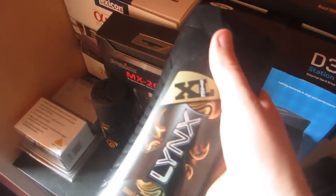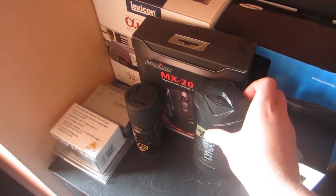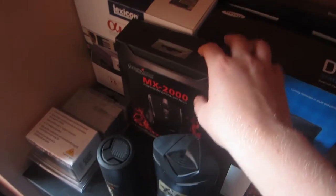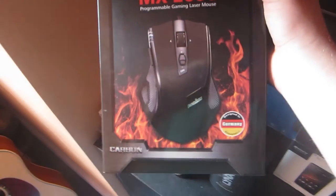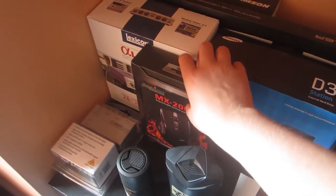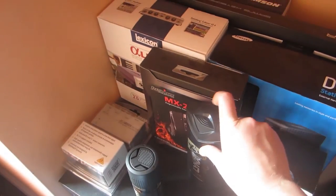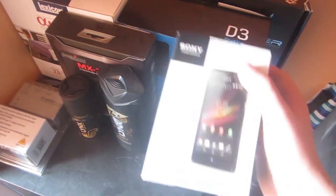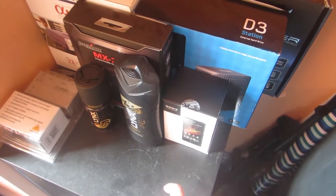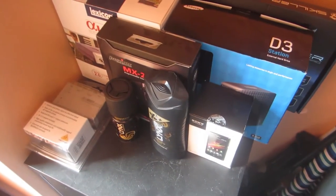Here is some old Lynx shower gel which I got for Christmas and still haven't opened. That's some Lynx deodorant. This is my gaming mouse box — the MX2000 — this is the first edition, and it's actually been discontinued now, so you can't actually buy it anymore. You probably could on eBay, but I don't think they do it on Amazon anymore. This is my phone — this is the Sony Xperia M. It's a pile of crap. It says Android on there, but mine didn't actually have the Google Play Market installed on it, and I tried to install it but it just doesn't work with my phone, which is kind of shit.